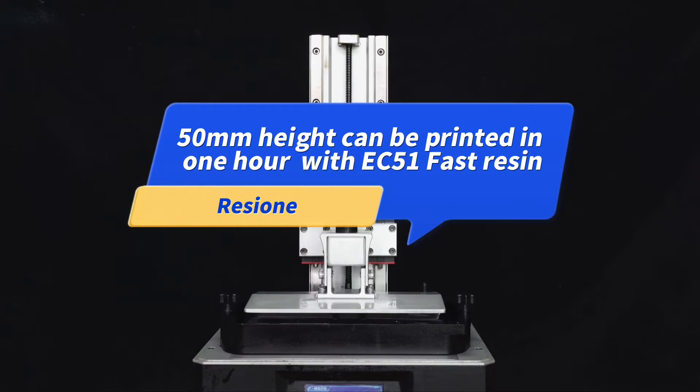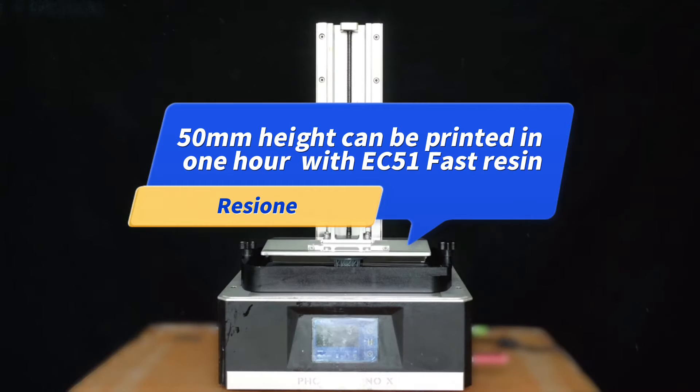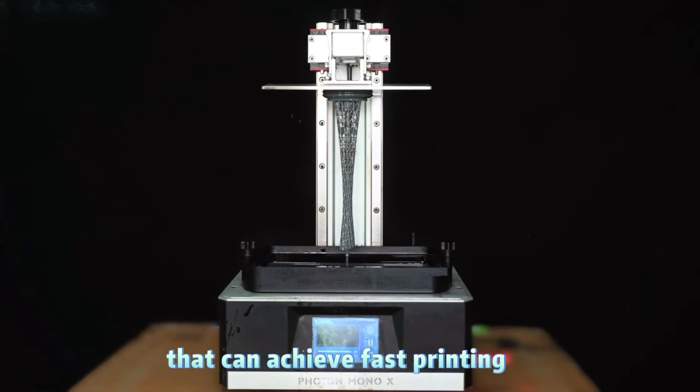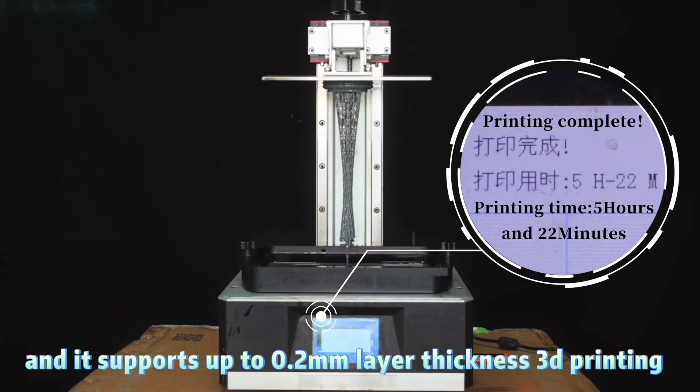A 50mm high print can be completed in just 1 hour with EC5-1 fast resin. EC5-1 is a standard 3D printer resin that achieves fast printing speeds and supports up to 0.2mm layer thickness.